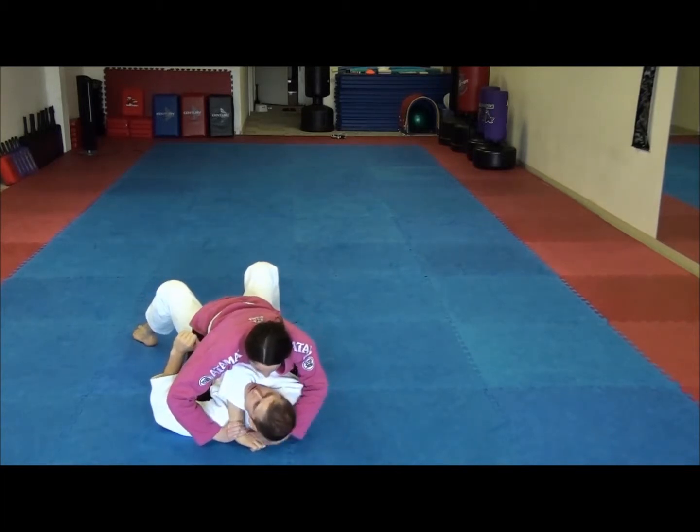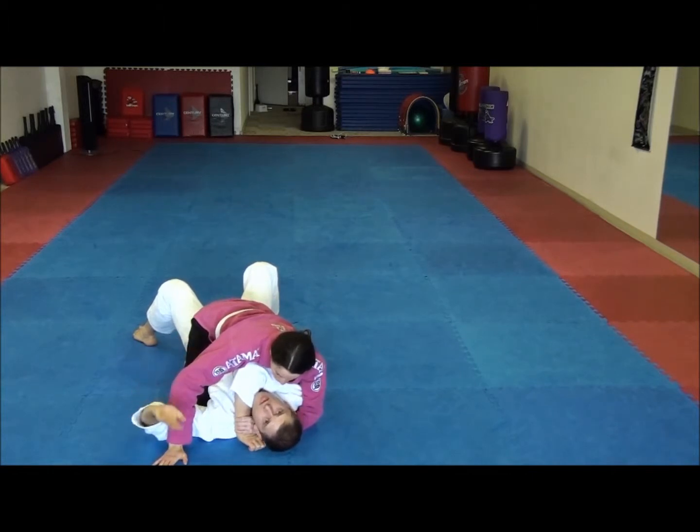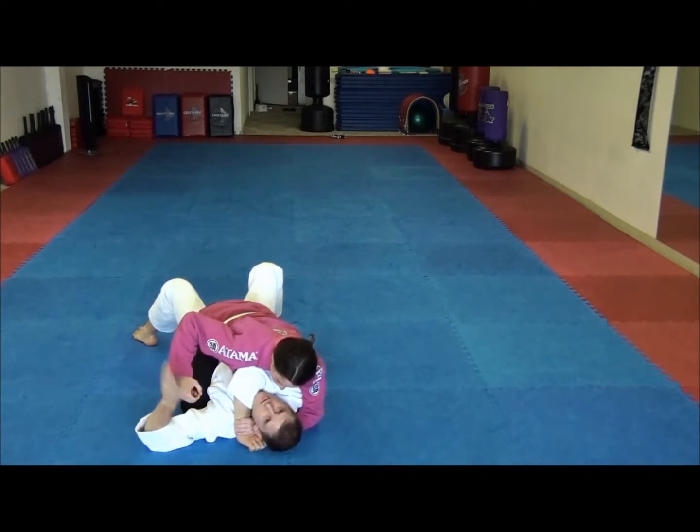You probably have a lot of ideas already. You grabbed that wrist. Now, if this were like mixed martial arts or self-defense, she can strike me. It's very hard for me to defend with one hand. If I block the head, she can strike to the body. If I block the body, she strikes to the head.